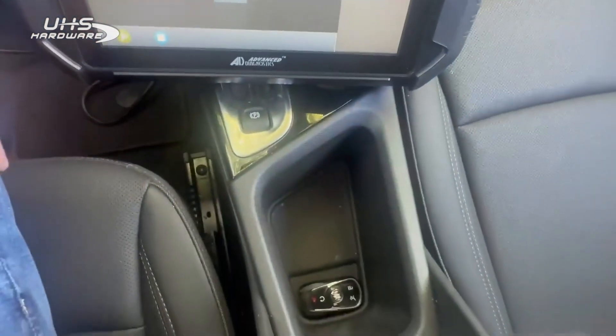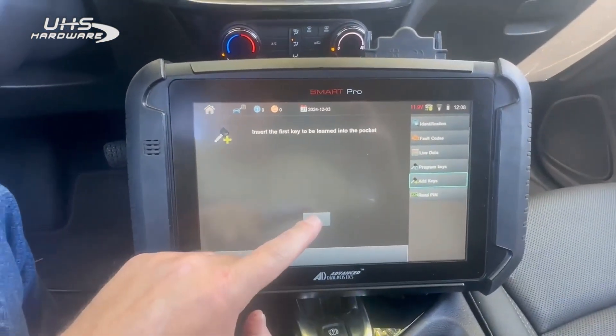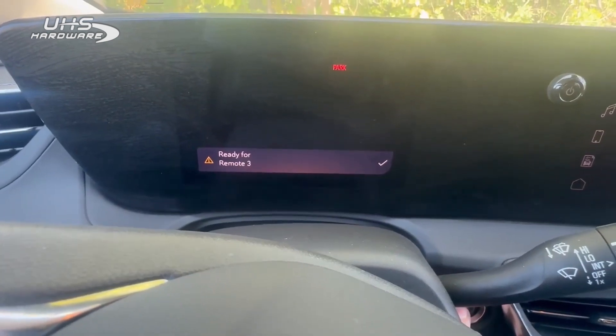Our learn pocket is right there — this compartment in the middle console. Insert the key to be learned into the pocket, press the start/stop button once, and you're going to look for it to flip from three to four.